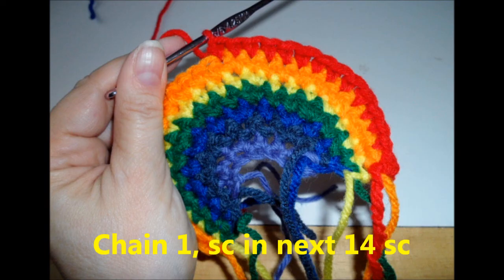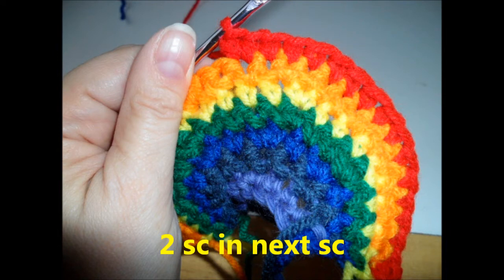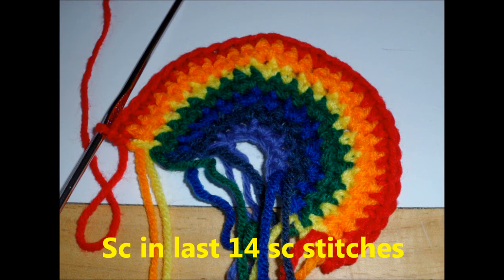Row seven, change to red. Turn, chain one, and single crochet in the next 14 stitches. Then two single crochets in the next stitch and end your row with a single crochet in the last 14 stitches.